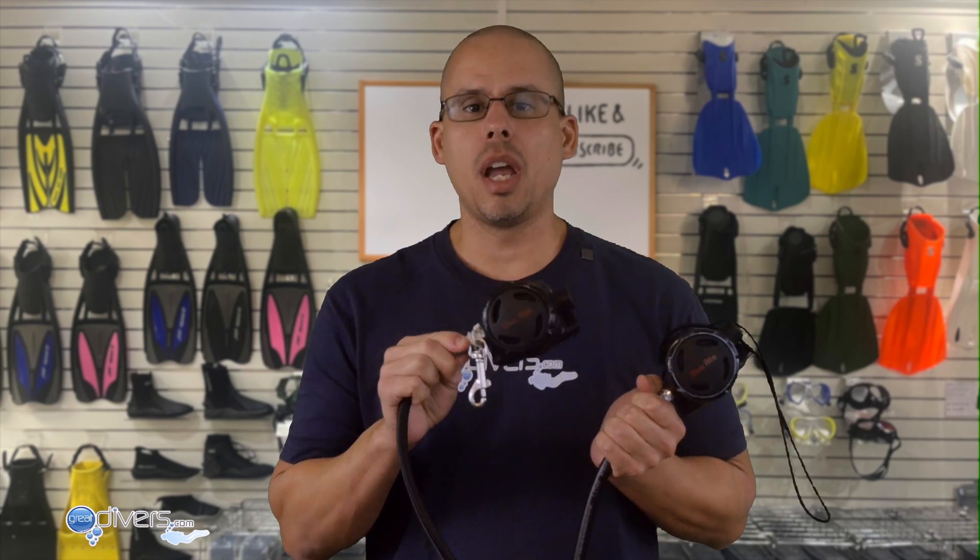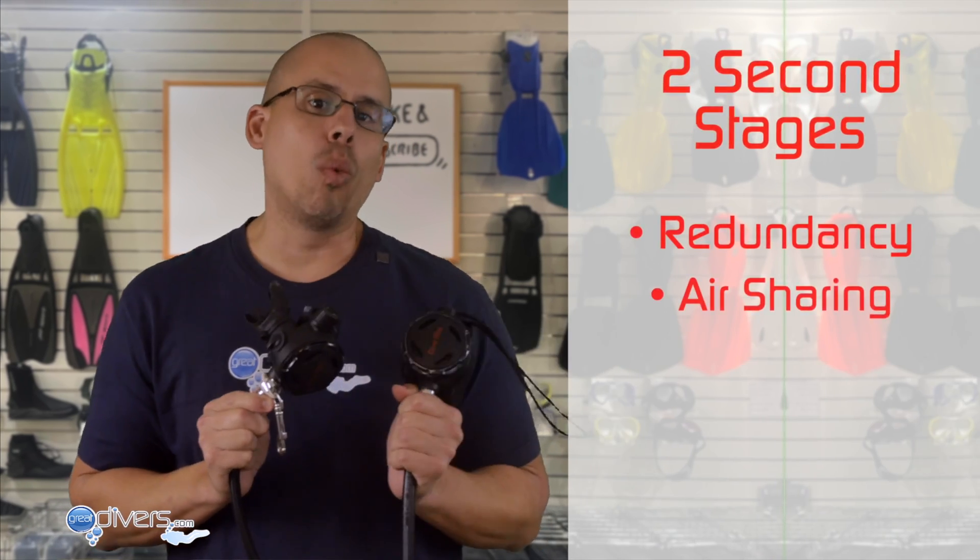When you buy your regulator, you're going to have one first stage and two second stages. You need two second stages for redundancy — one is for you to breathe and one is a backup in case the first stops working. It's also there should your buddy need to share air with you.